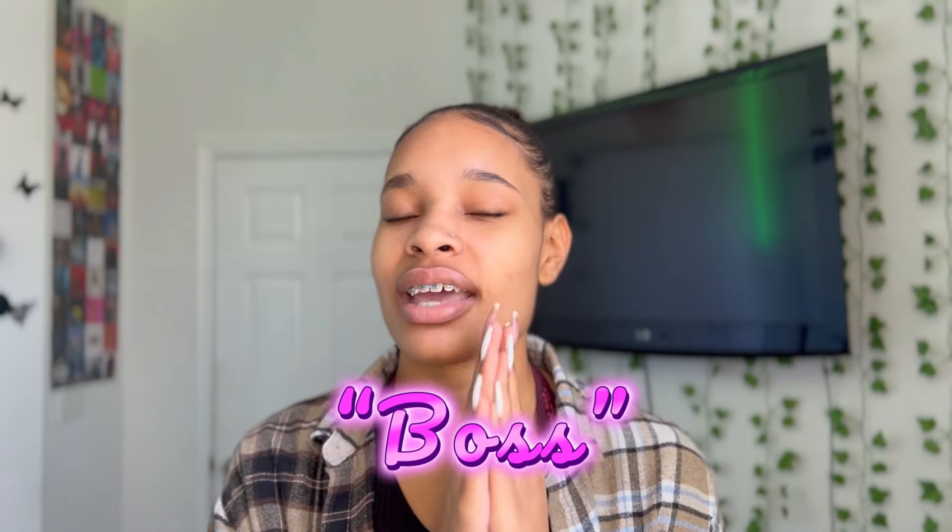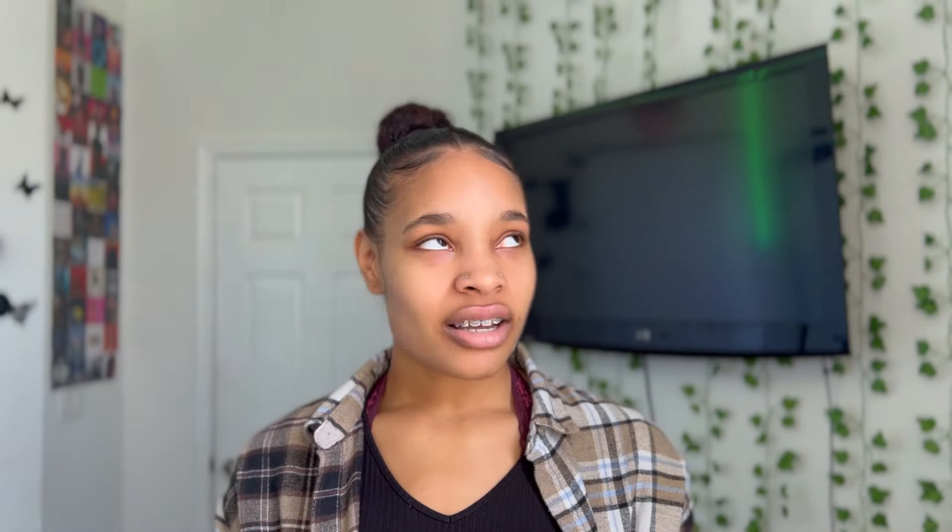I'm really excited to continue providing useful content every Friday. If you have any video recommendations, put them down in the comments. Comment the word 'boss' so I know you reached the end of this video. Go ahead and subscribe and push the bell so you get notifications whenever I post. Thank you guys for watching and I'll see you on the next one!